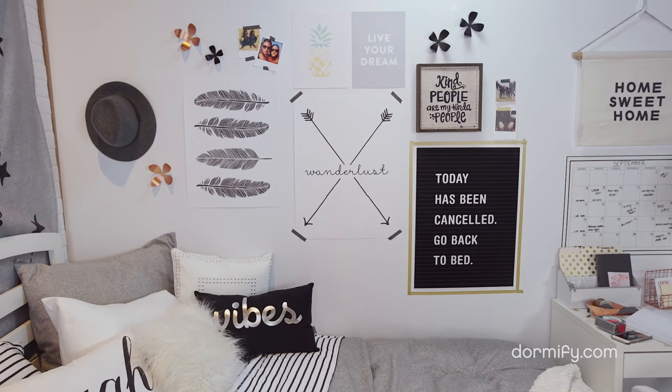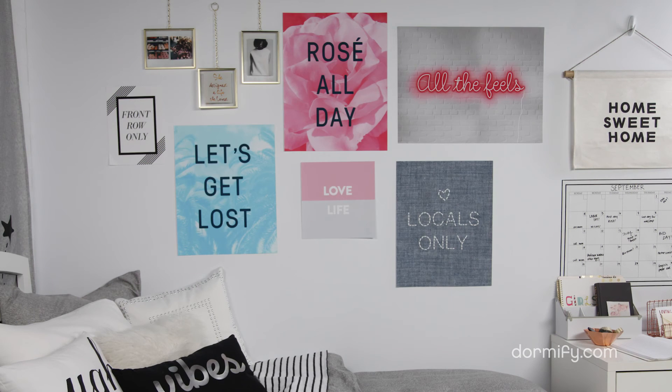If you do need some suggestions, we're here to help. You can head over to our blog in the link below and you'll find five types of gallery walls to transform your space. Thanks for hanging out — we'll see you next time.